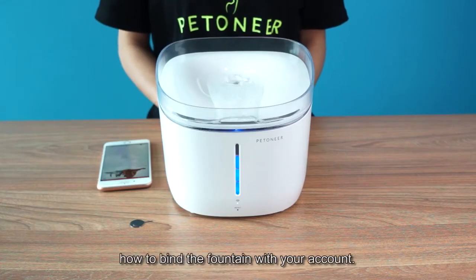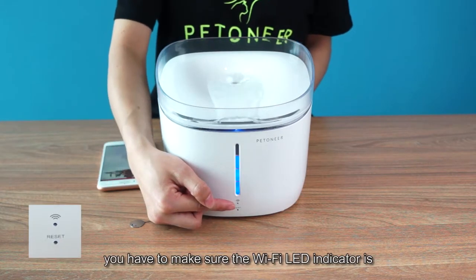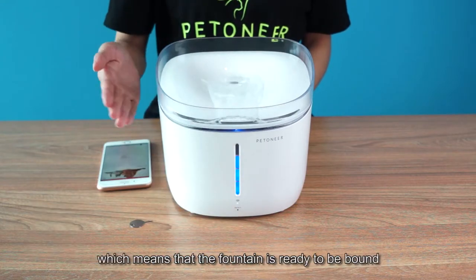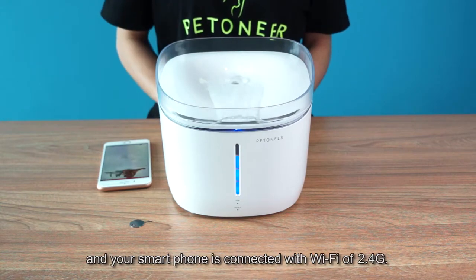Today let me show you how to bind the fountain with your account. Before binding, you have to make sure the Wi-Fi LED indicator is in the state of fast blinking, which means that the fountain is ready to be bound and your smartphone is connected to a 2.4GHz Wi-Fi.